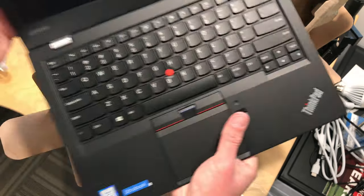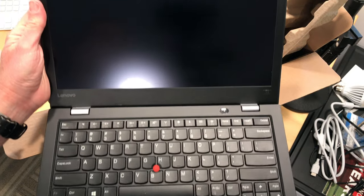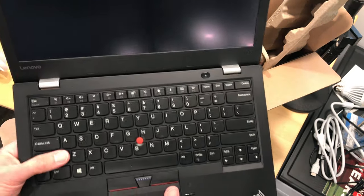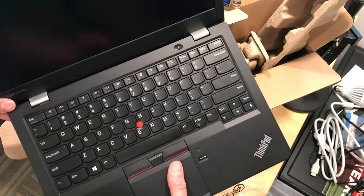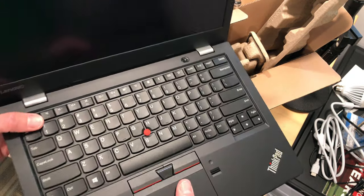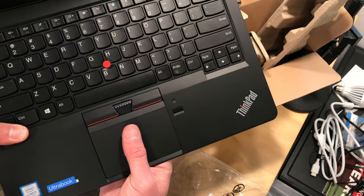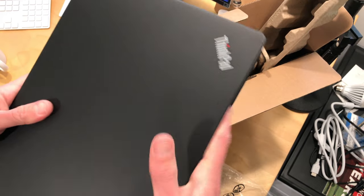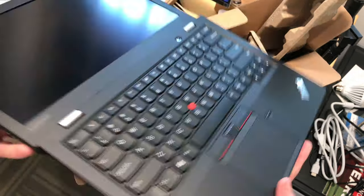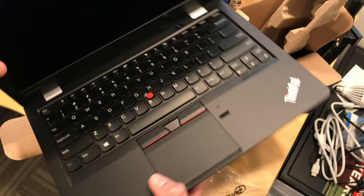Let's open it up and see what it looks like inside. There is a fingerprint reader on the front here. This is a 13-inch display. This one is running Windows — I think they also have a version that runs Chrome OS, but this is the Windows version, and it looks like it has the Core i3 Kaby Lake inside of it, so pretty lightweight. The display goes all the way flat on it too.